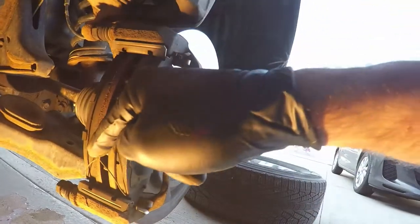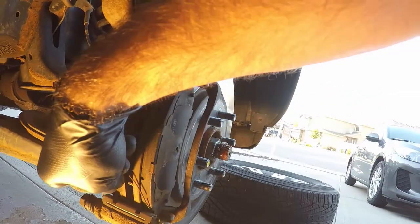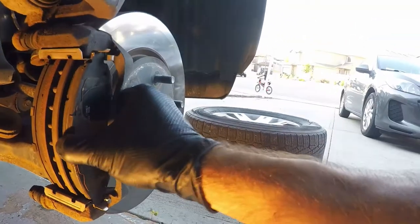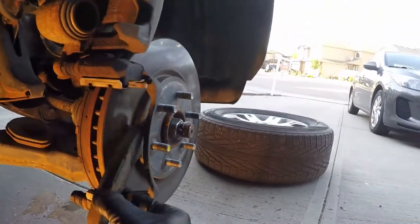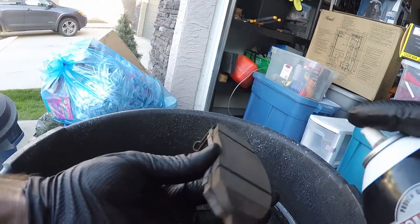There are supposed to be two springs but on this vehicle for whatever reason there's only one — in the future I might get a second spring. I remove that spring prior to removing the brake pads. I take off the outer brake pad first and it just slides out. I don't recommend using a pry bar or screwdriver to pry them out, as most people would probably damage their disc brakes. Then there's the inner brake pad.